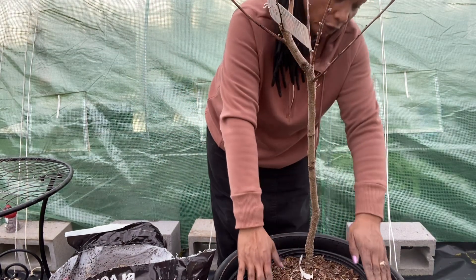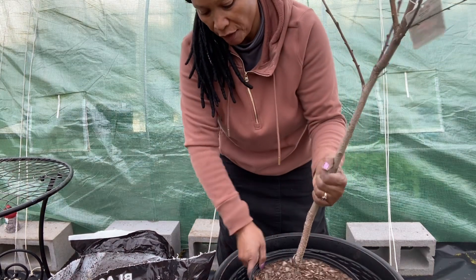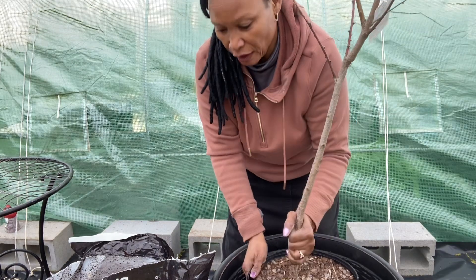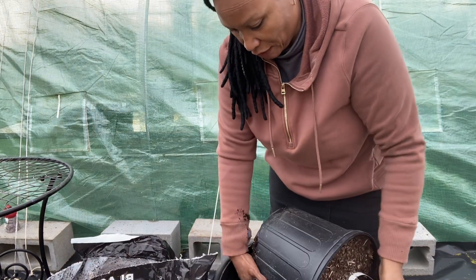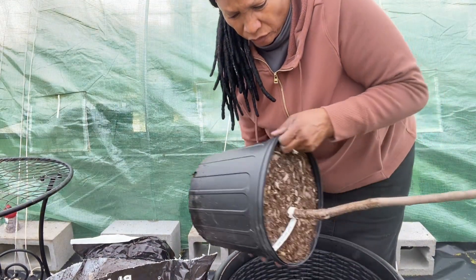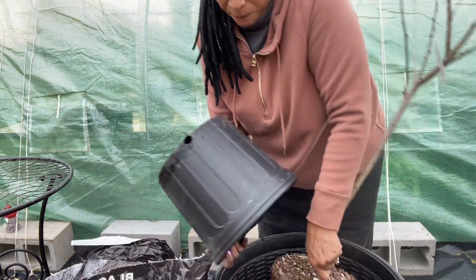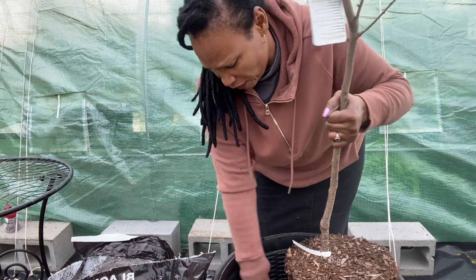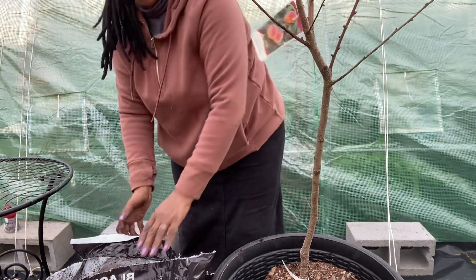Now that I've got some soil in the bottom of the pot, I'm going to check the level — it needs to be at the same level in this pot as it is in the old pot. You do not want to cover the graft area. Next, I need to get the tree out of the old pot by tamping it gently so you don't hurt the tree, then get it a nice firm bed under there and backfill.